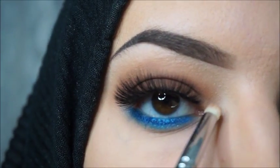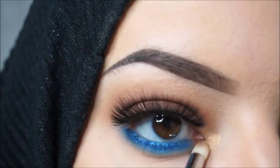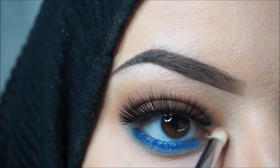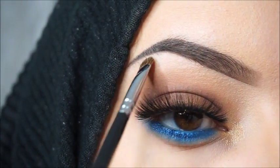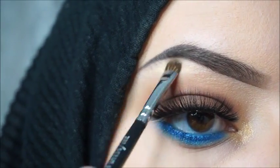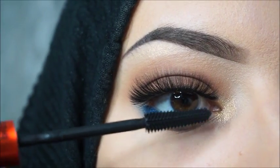I will highlight my inner corner with bronze, and I will highlight my brow bone with the color Fiery. And some mascara for my bottom lashes — I'm using the Essence Maximum Volume Mascara.